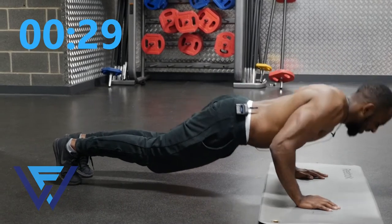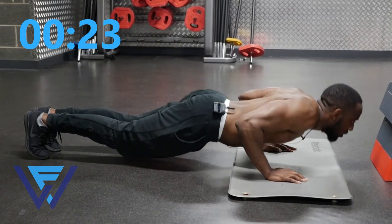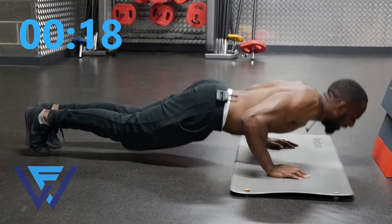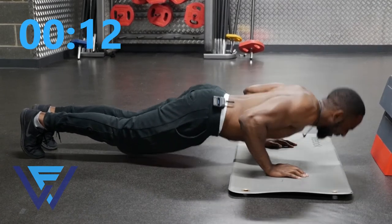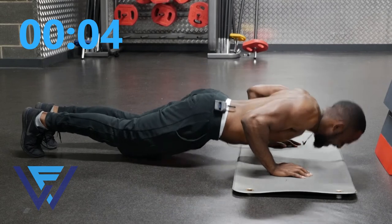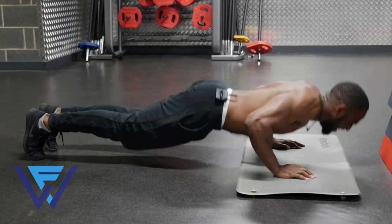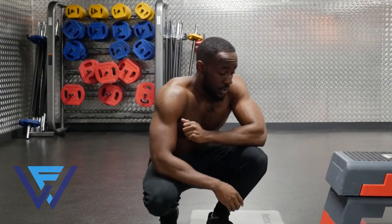Ready? Go! Try to keep your head up. Don't lock the arms completely to keep the tension on the muscle. If you need to take a break, do so and then finish off the round. Five, three, two, one, go! You really do feel it in this workout.